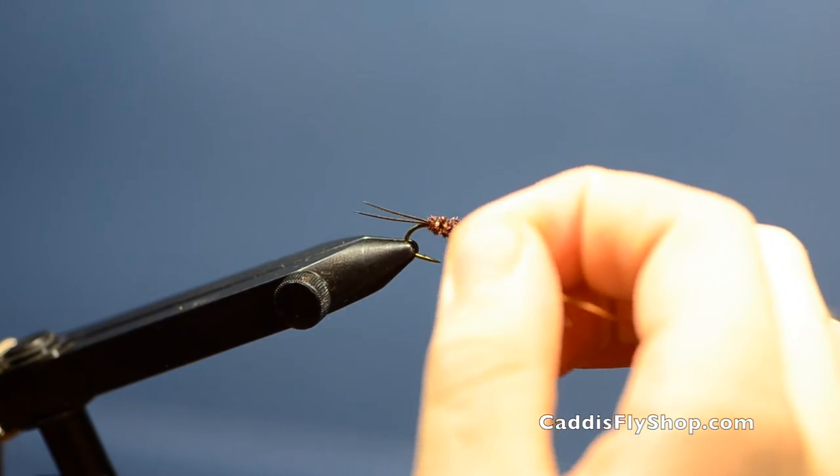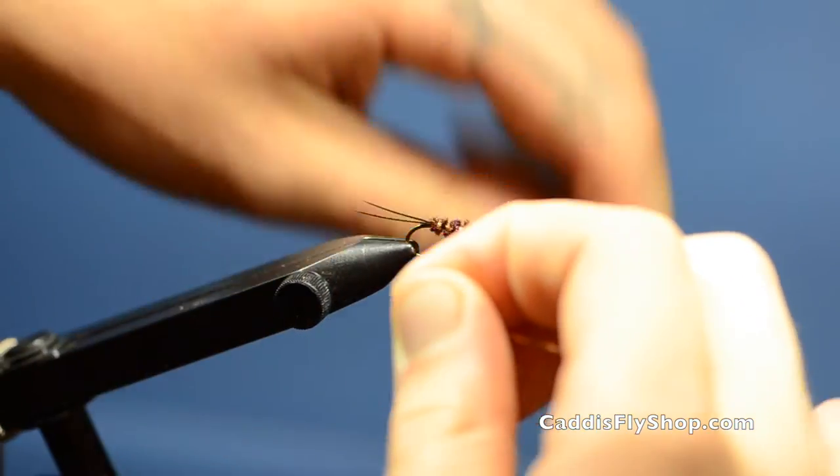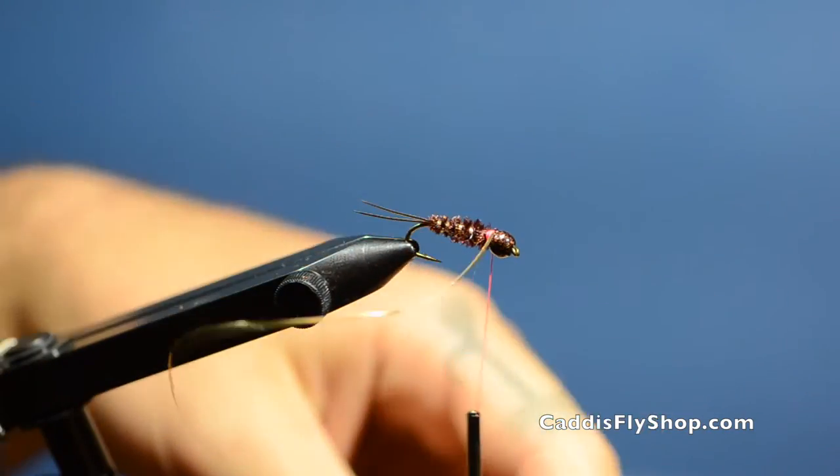I try to taper those wraps, getting a little bit more space between each one as you move down the body.